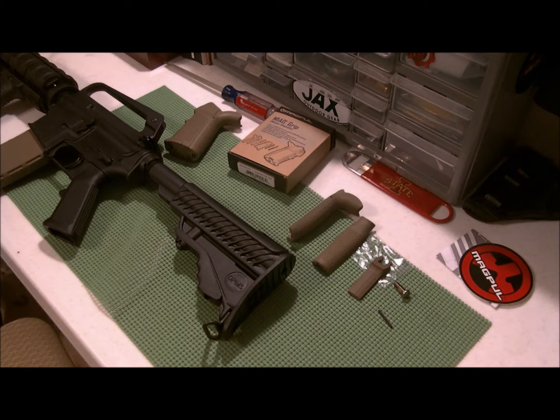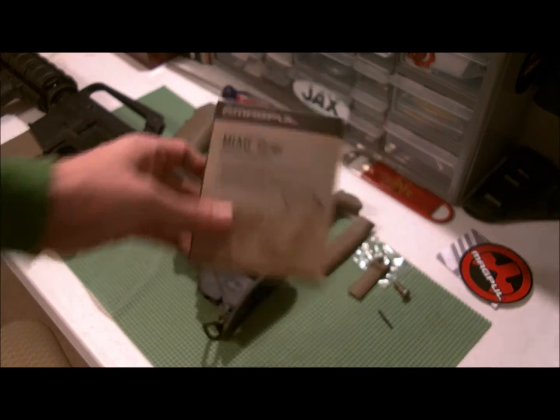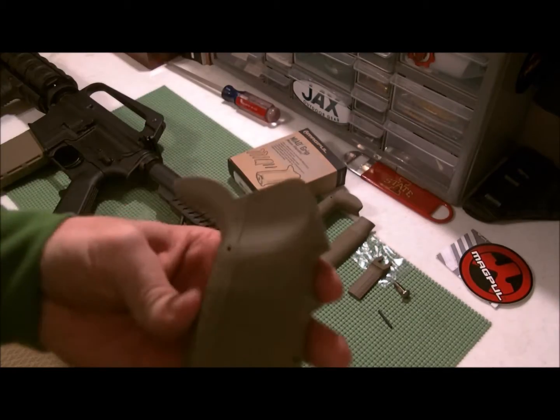I just got a package in the mail this afternoon from a good friend of mine that I met on prepperlog.com. He doesn't know it yet but I'll tell him after or he'll see this video and laugh. He's actually prepperlog on YouTube so check him out. What he got me was the Magpul MIAD grip in flat dark earth.